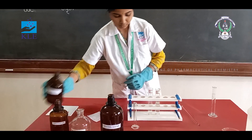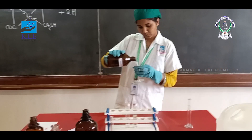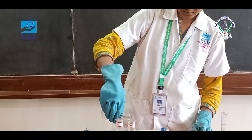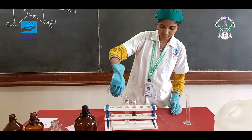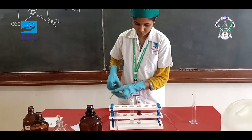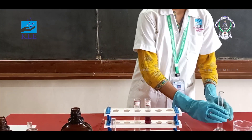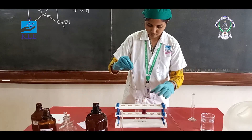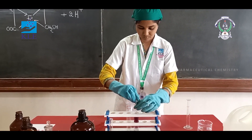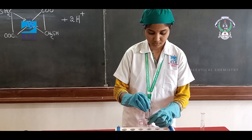Add ammonia solution for test. Add 3 ml, then 4 ml, then 5 ml of secret recipe for test solution.